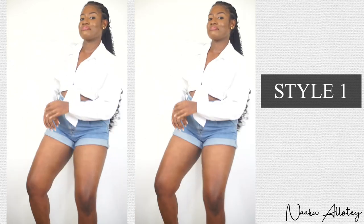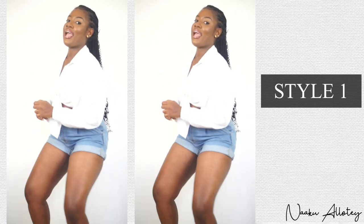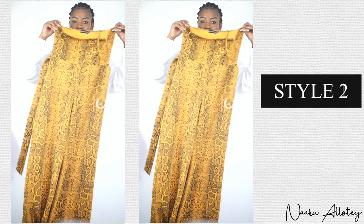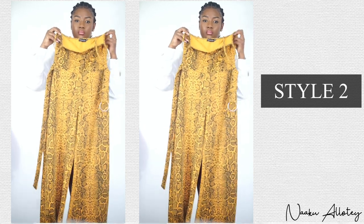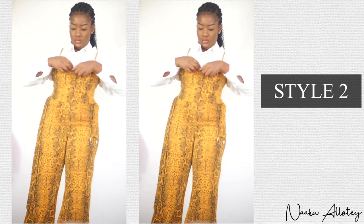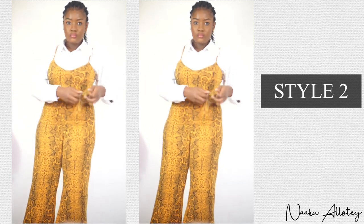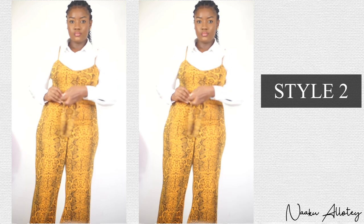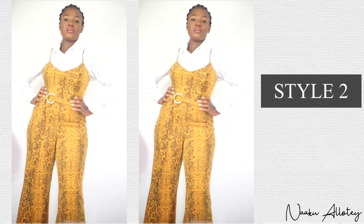For style number two, we are going to pair our white shirt with any jumpsuit of your choice. In my case, I'm going to be pairing it with this mustard snake print jumpsuit. You just button your shirt all the way down and wear your jumpsuit over it. You can decide to leave the very topmost button open or closed — whichever way is perfect. I love it both ways.